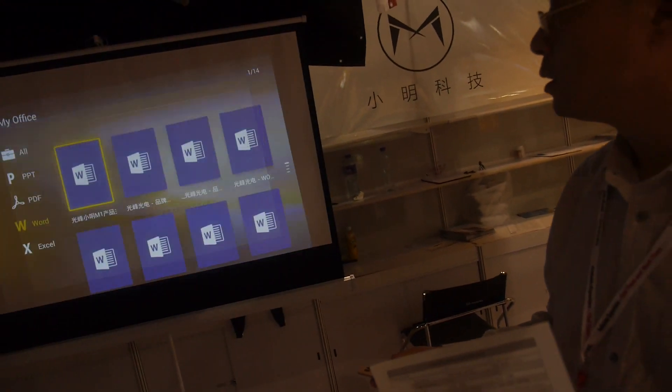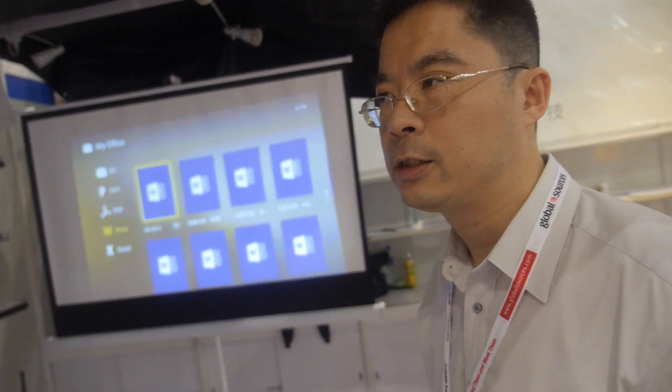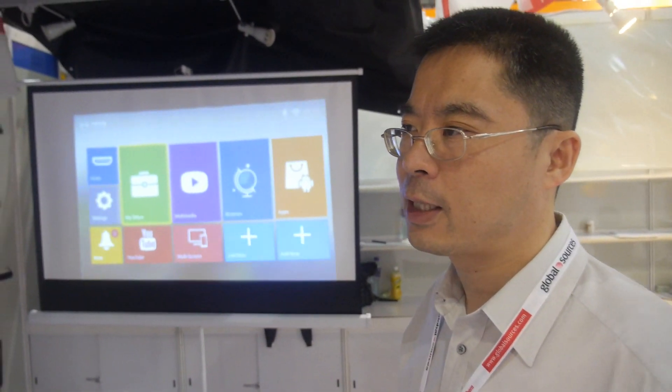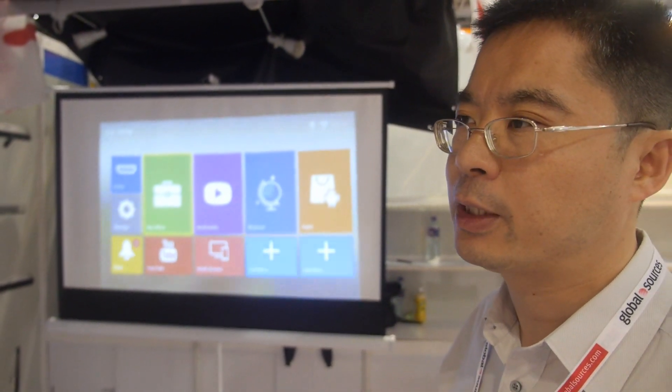For the overseas market the price is about 500 US dollars. It's a 1000-lumen projector. Compared to an LED 1000-lumen projector, the LED image isn't so bright and the contrast is low — users might think it's only 500 lumens. With our projector we have real brightness and contrast, delivering a very good viewing experience.